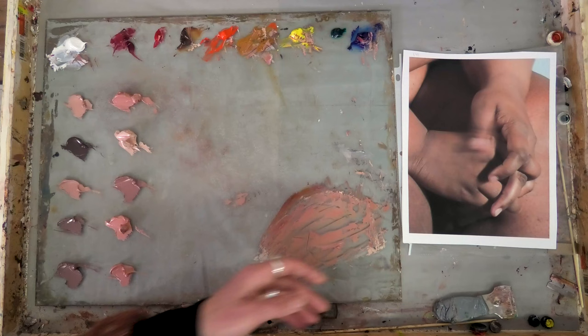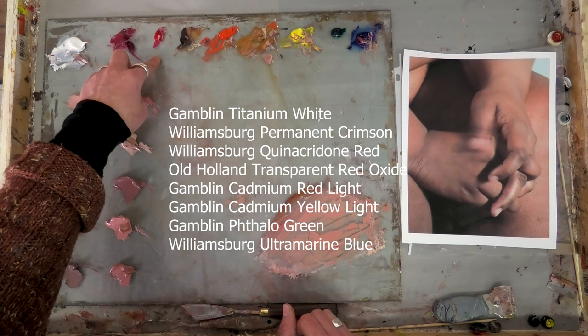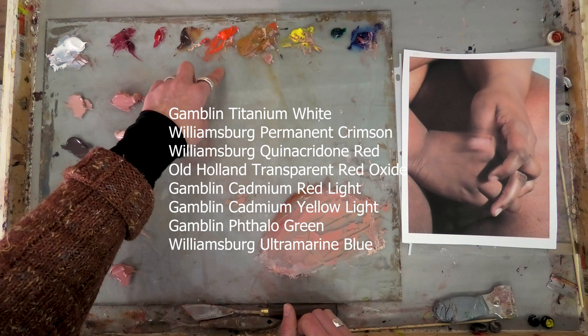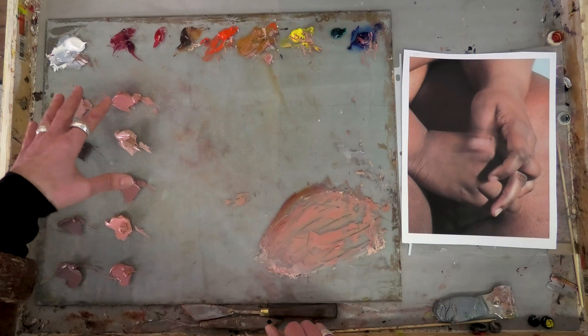This is my standard palette for mixing skin tones. I have Gamblin Titanium White, Williamsburg Permanent Crimson, Williamsburg Quinacridone Red, Old Holland Transparent Red Iron Oxide, Gamblin Cadmium Red Light, Gamblin Raw Sienna, Gamblin Cadmium Yellow Light, Gamblin Phthalo Green, and Williamsburg Ultramarine Blue.